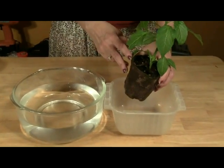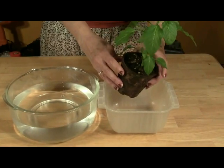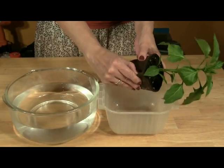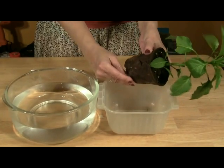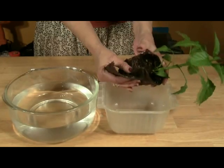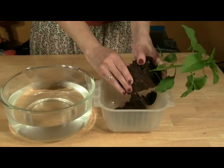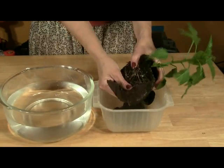To use a store-bought vegetable seedling in a hydroponic system, you need to remove the soil from the root ball. We have here a seedling in a peat pot. We remove the peat pot by simply breaking it away from the soil. If your seedling comes in a plastic starter pot, just take the plant out of the pot.